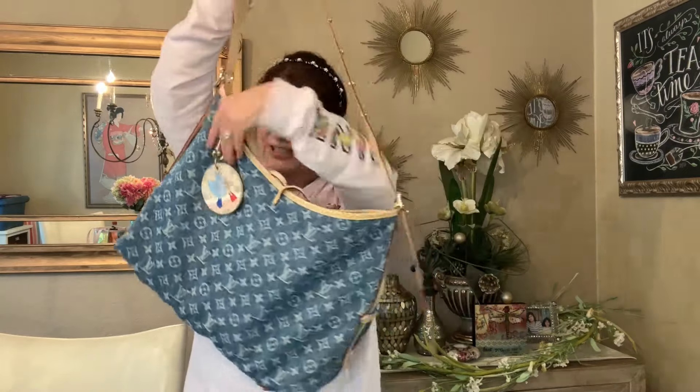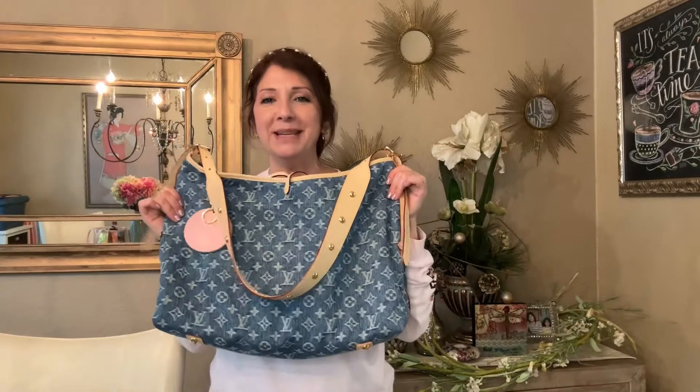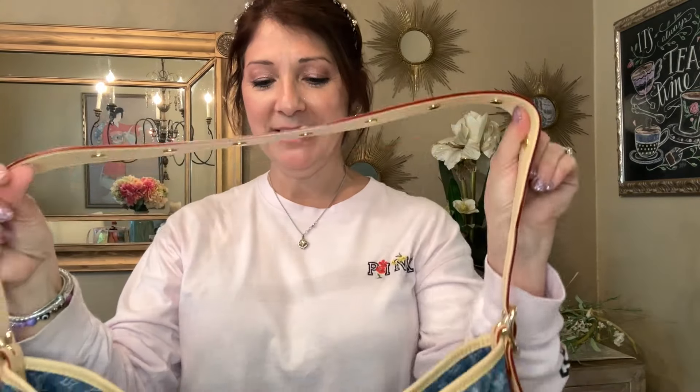Here is my brand new Carry All that I got. I actually sold a house, so I went ahead and got me this bag. I did do an unboxing video on it, so I'll go ahead and link that down below. Check how beautiful this strap is!